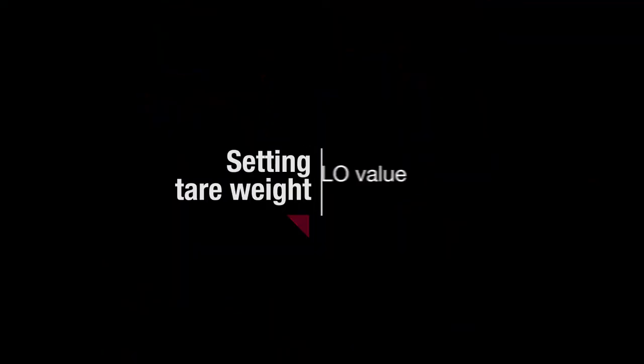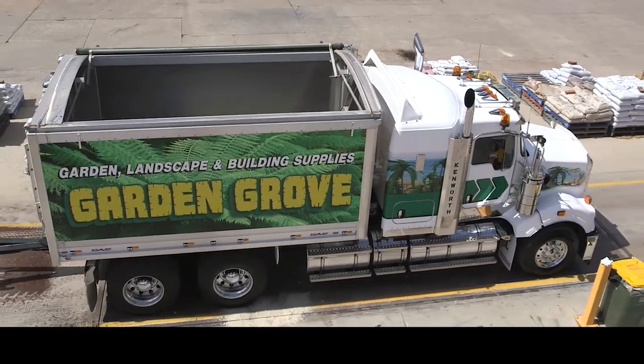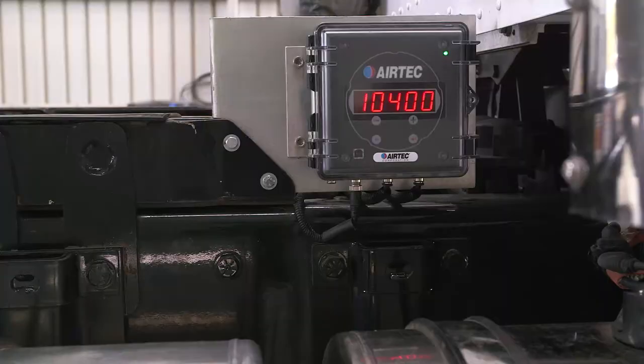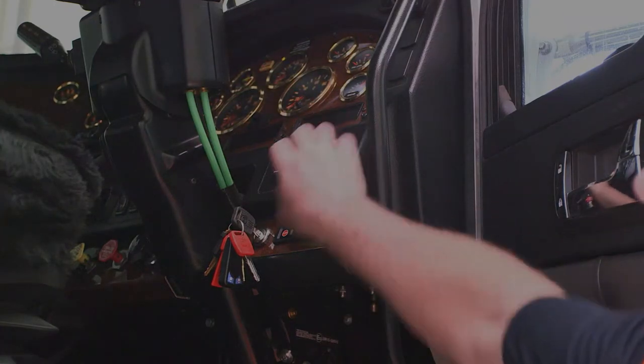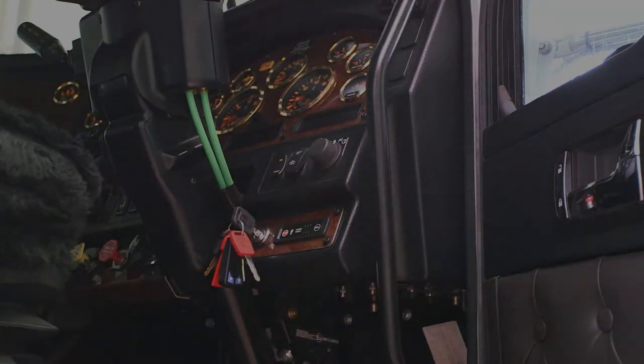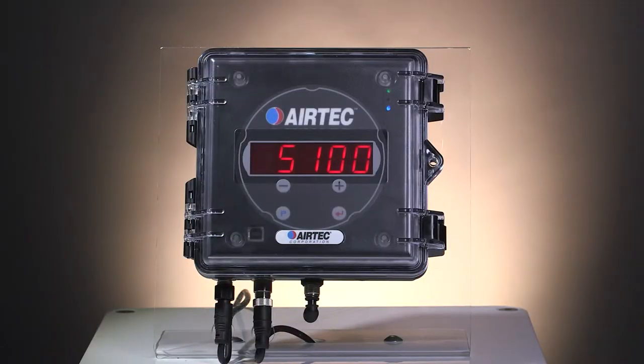Setting tare weight — low value. The truck must be empty on a flat, horizontal surface or a weighbridge. Check that the AXM201 display is on. If your AXM201 is connected to the vehicle's parking lights, switch the parking light on, which will automatically turn on the AXM201 axle load indicator. We're going to run through the low calibration now.